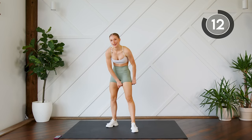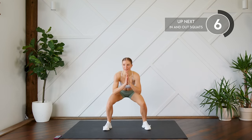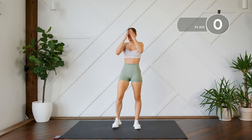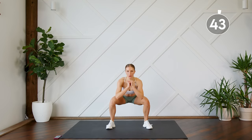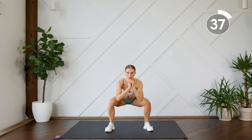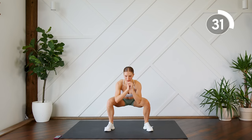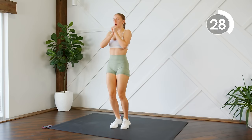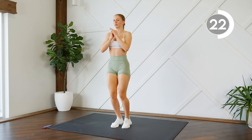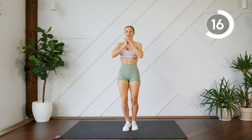Good work! Next up we're gonna do some in and out squats. You're gonna jump it in, and as you jump out you come down to a squat — in and out, 45 seconds. Here we go. Come on guys, keep pushing, keep your chest lifted, all the way down in your squat.